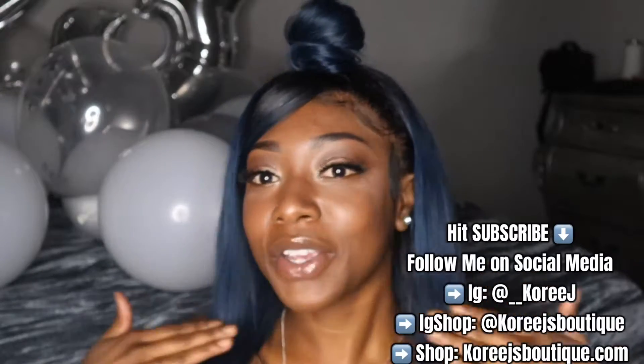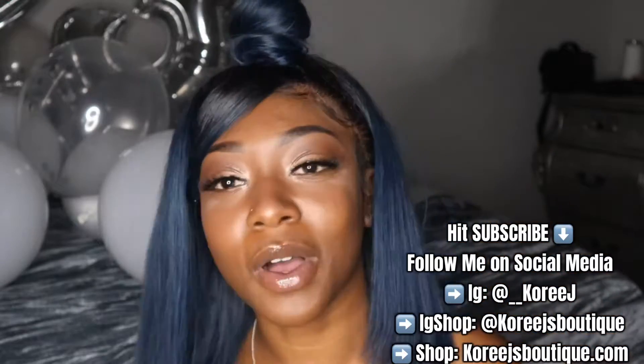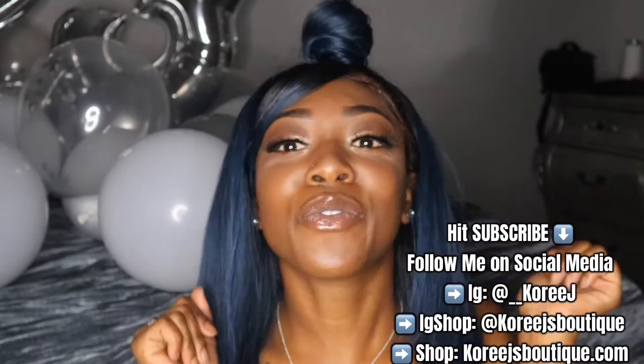Alright guys, here is the finished look on this refurbished wig. I'm glad you guys got to watch. Make sure y'all subscribe and come back for more.